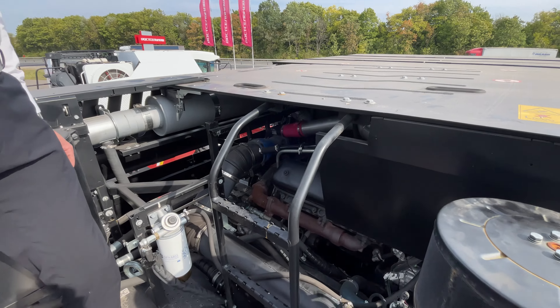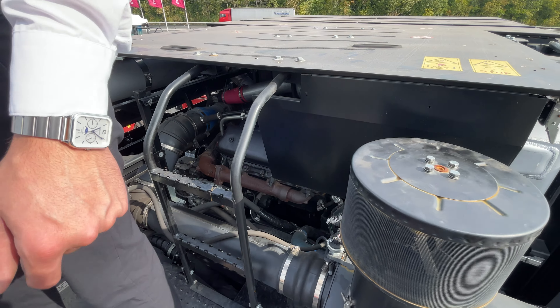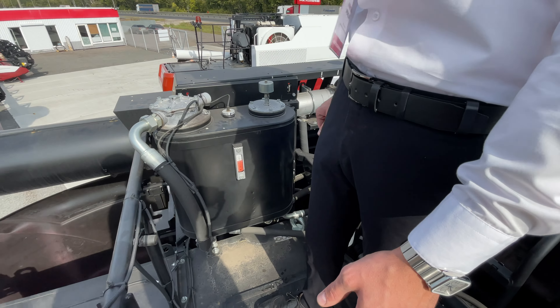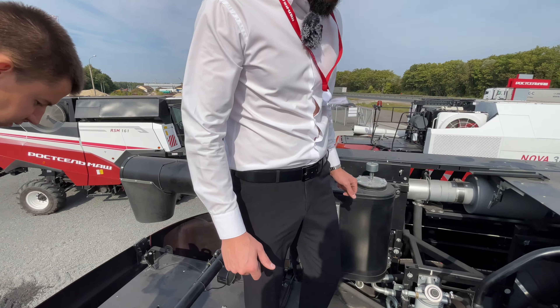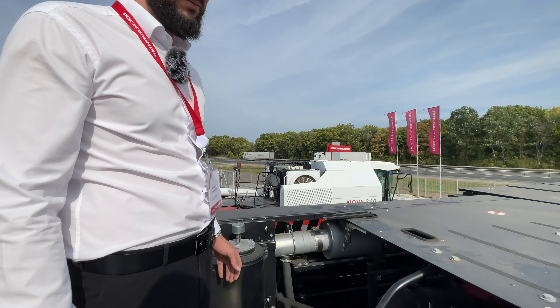Здесь места достаточно много, можно посмотреть всё. Огнетушители идут сразу здесь — за безопасностью работы тоже надо смотреть.